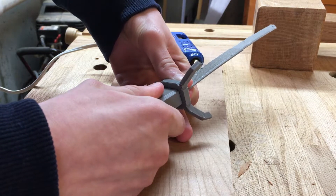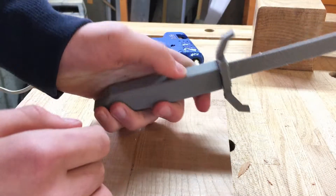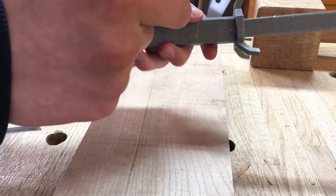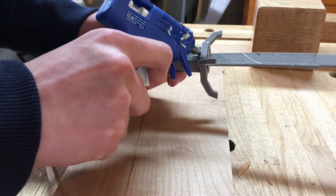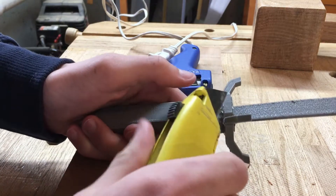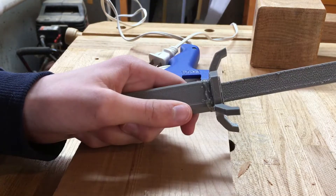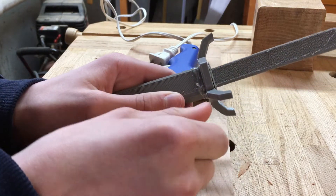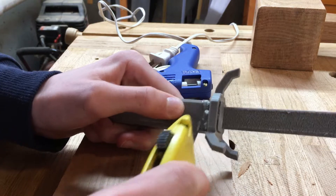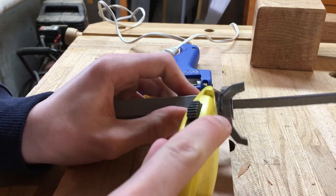I'm going to press that together and hold for 30 seconds. So now that that is all attached, it should be decently firm, but to add some finishing touches, I'm going to shoot some hot glue around this little edge so it doesn't fall off accidentally. Then we're going to cut off the excess with an exacto knife. So now we're just going to wait for this to dry. I could not find an exacto knife so a box cutter is going to have to do.